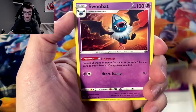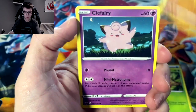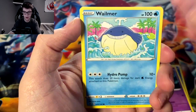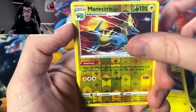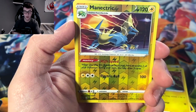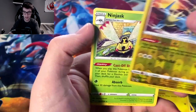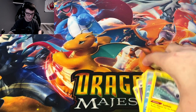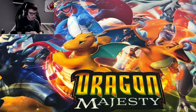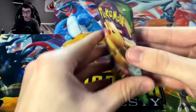Moving on: water energy, Cramorant, Dronework, Swoobat, Weedle, Drillbur, Clefairy, Wailmer, Tynamo, reverse holo Manetric — so I don't think I have this one yet. I was saying how much I like the art on that one. And we got a Ninjask. The left side has not really been friendly to us.